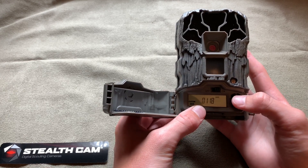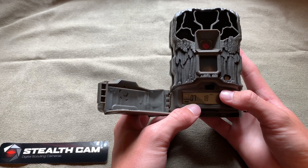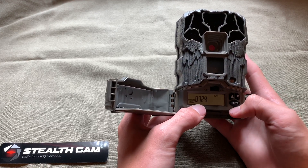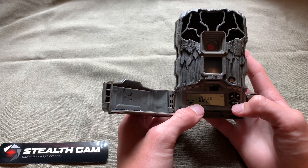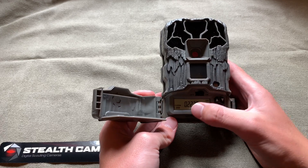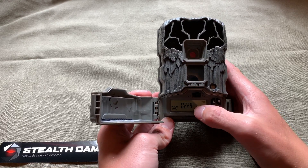To set the date, click Enter. You do your month first — go through January, February, March, April, May, June, July — click Enter. Then set the day, click Enter, then the year — 2019 — and click Enter. There you have your date set. Next we're gonna go to the time. Right now it's set at 10:22 PM and it's actually 2:24, so click Enter and use your up arrow to set your hour, then your minutes, then switch between PM and AM, and click Enter.